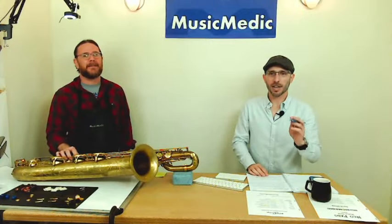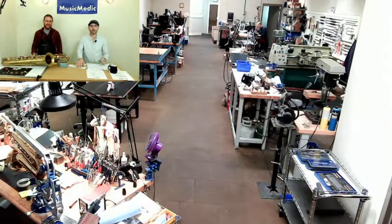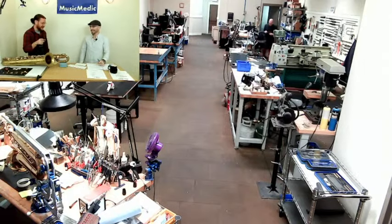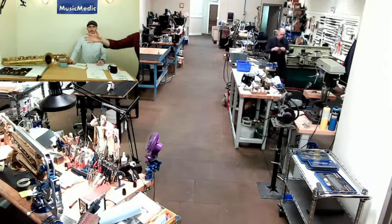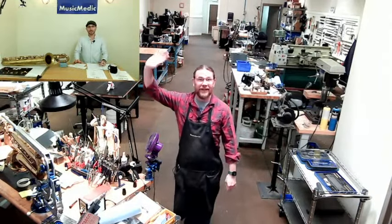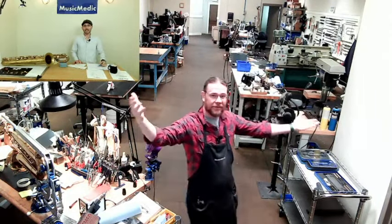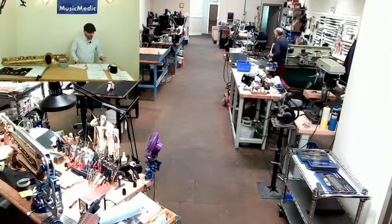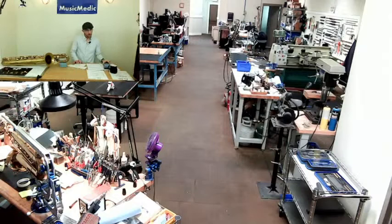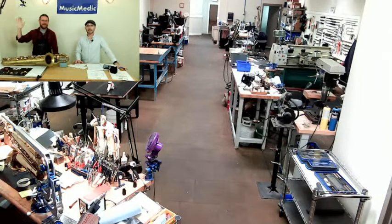Thank you so much for watching. Make sure you take that hashtag and put it in the comments below. We will be back next week with our shop cam — Leroy and I are going to be doing some clarinet content but will also drop in on the shop live. Shout out to Murray — thank you for your kind comments. To all the rest of you, thank you for liking and subscribing, and until next time, happy repairing!